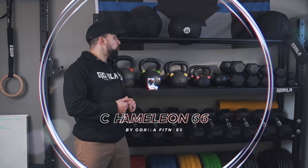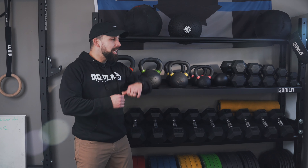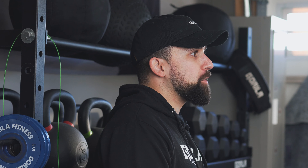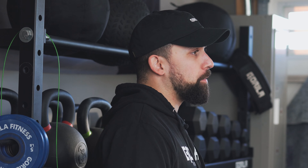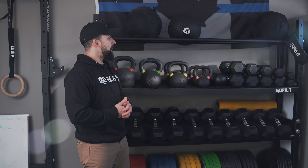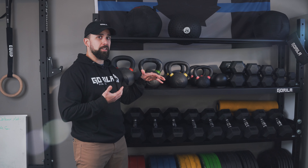Hey, what's going on guys? We're back here to talk about the Chameleon Camo storage unit. If you're looking for some storage, don't know where to put your things, it's cluttering around and you just want a nice place to store everything and have it nice and tidy — we got you. There are so many things you could do with this; it's extremely versatile.